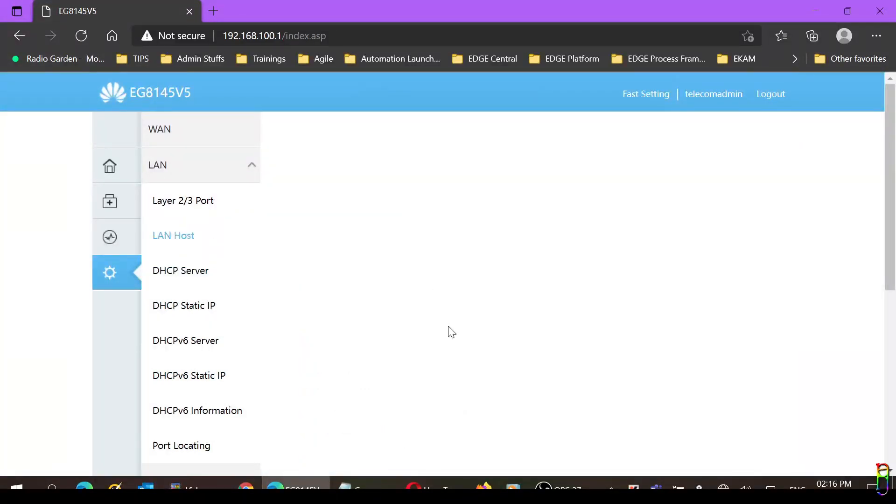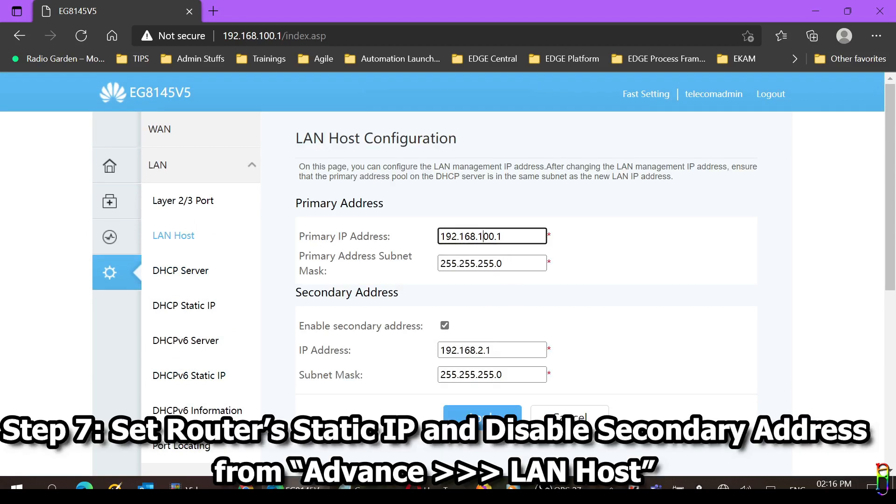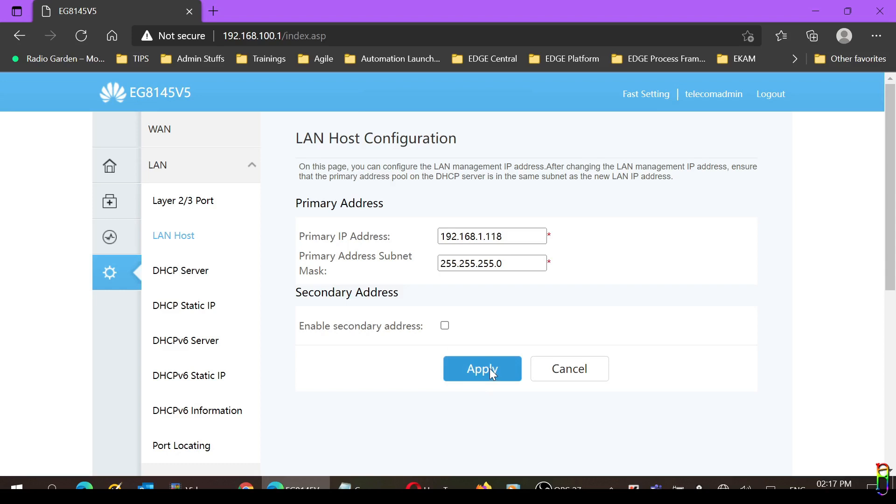Now let's go to the LAN Host section. Since the router is no longer a DHCP server, we need to assign a specific IP address to it. The IP address format must conform to the connection source's subnet mask — in this case PLDT — so the first three parts of the IP should be 192.168.1, and the last part can be 2 through 254. This number must be unique across the whole network. Since the router dynamically assigns IPs starting from the bottom, it's safer to choose a high number. For this video let's pick 118. We'll also disable the secondary IP address by unchecking the Enable Secondary Address checkbox, then click Apply. We're now done with the Converge router's configuration.